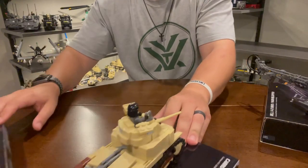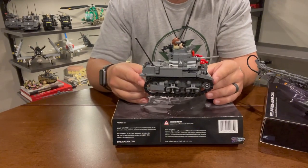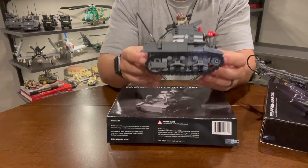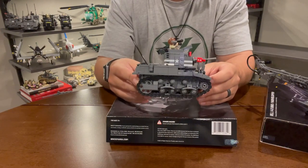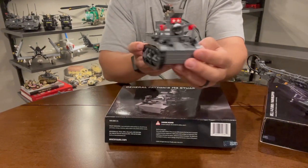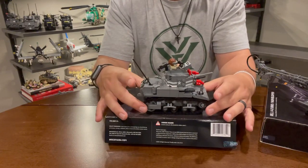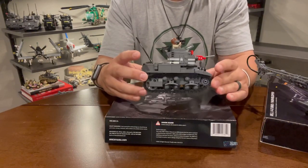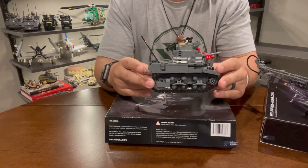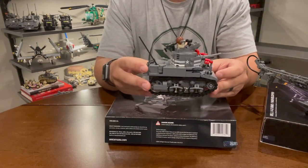This is an M3 Stuart tank. It would have been used in North Africa by both the Americans and the British. This one is specifically set up as Patton's tank while training at the desert warfare facility in California in preparation for going to North Africa. The M3 Stuart is technically the United States' first light tank — earlier M2 series Stuarts were not listed as tanks but called scout cars to get production approval.